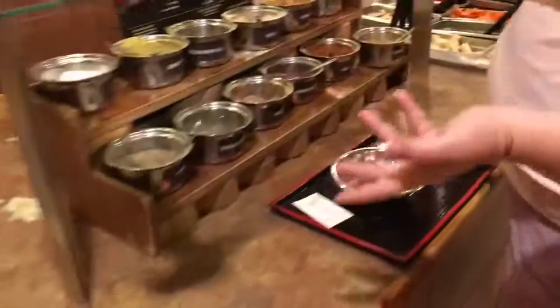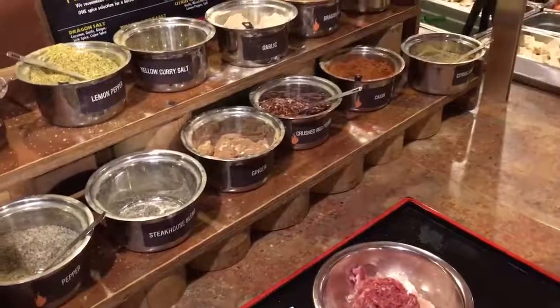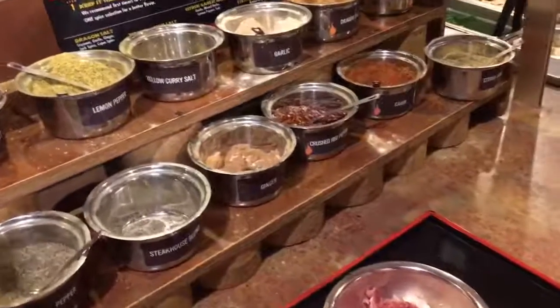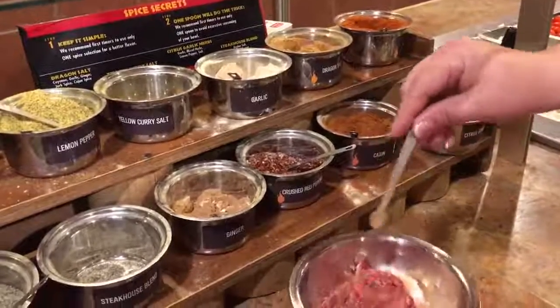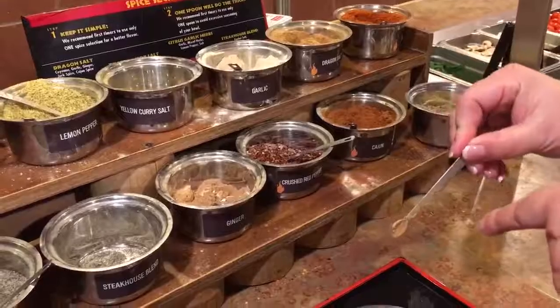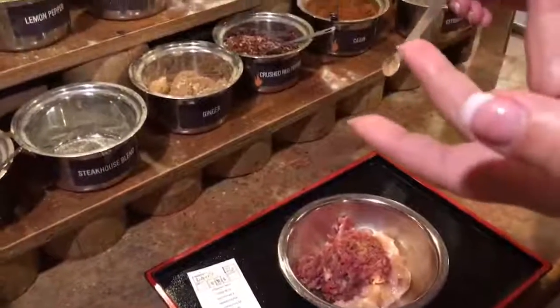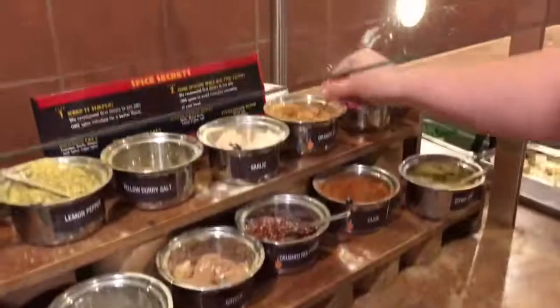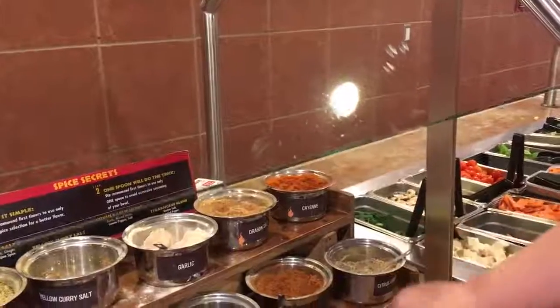They have some spices. How am I supposed to cook? What are they supposed to do? Dragon salt? You know, this is a small spoon because us Americans can't take it as hot as you guys get. But they also have cayenne pepper.